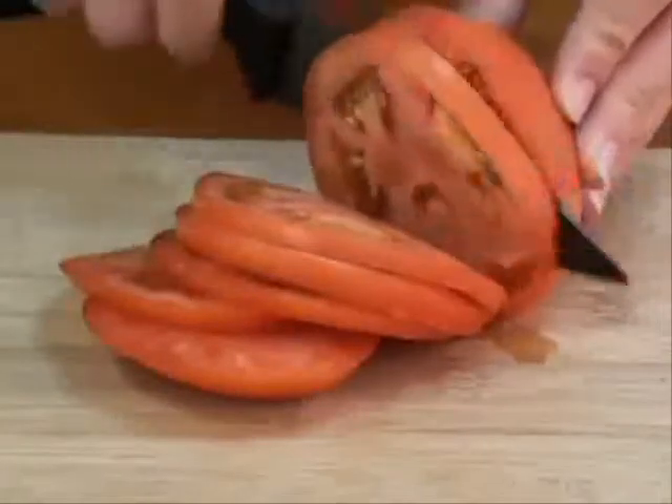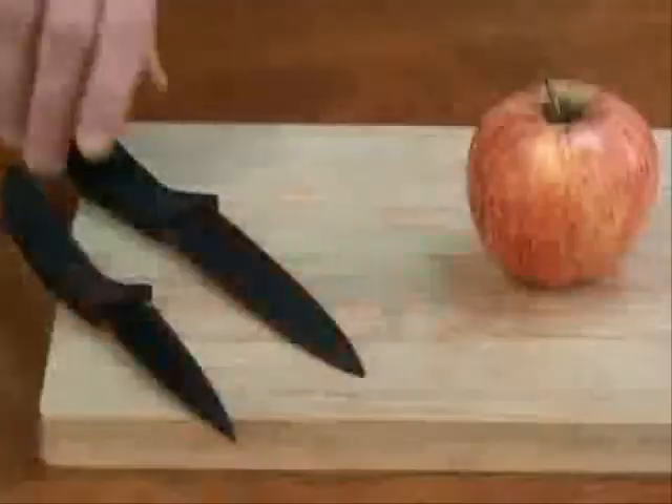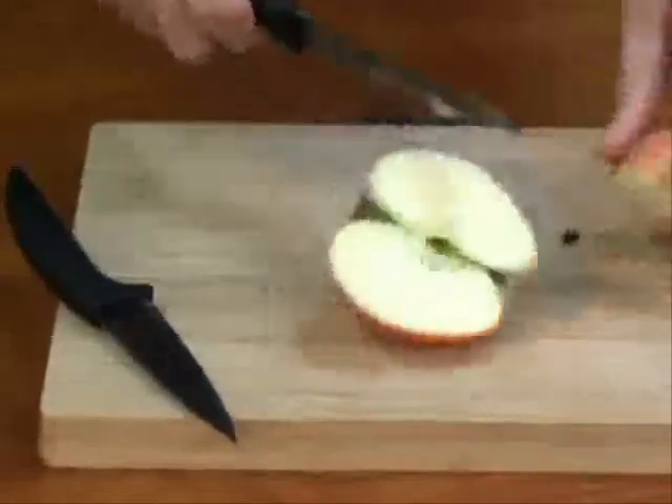The KS-19 ceramic knife set has a non-stick surface that is easy to clean, will resist wear, is stain-proof, rust-free, and will remain sharp.